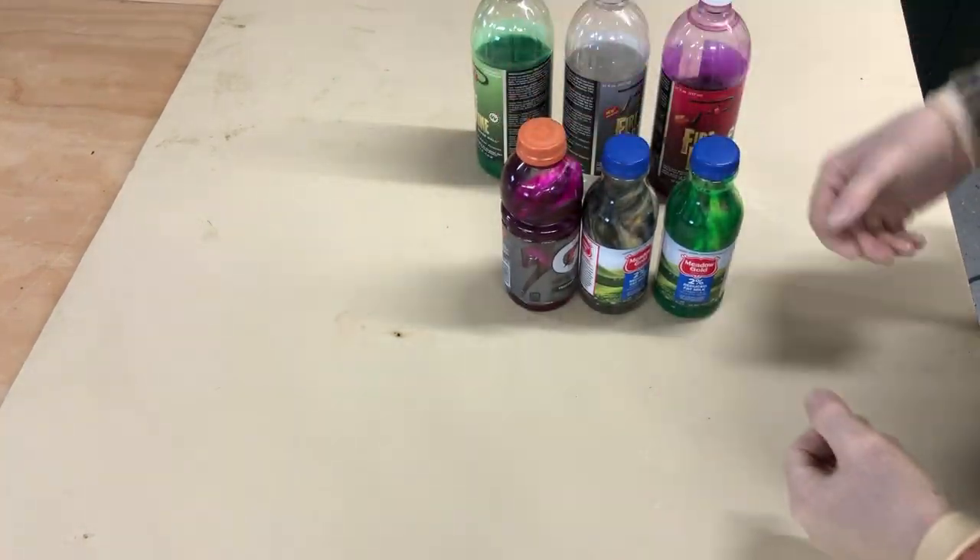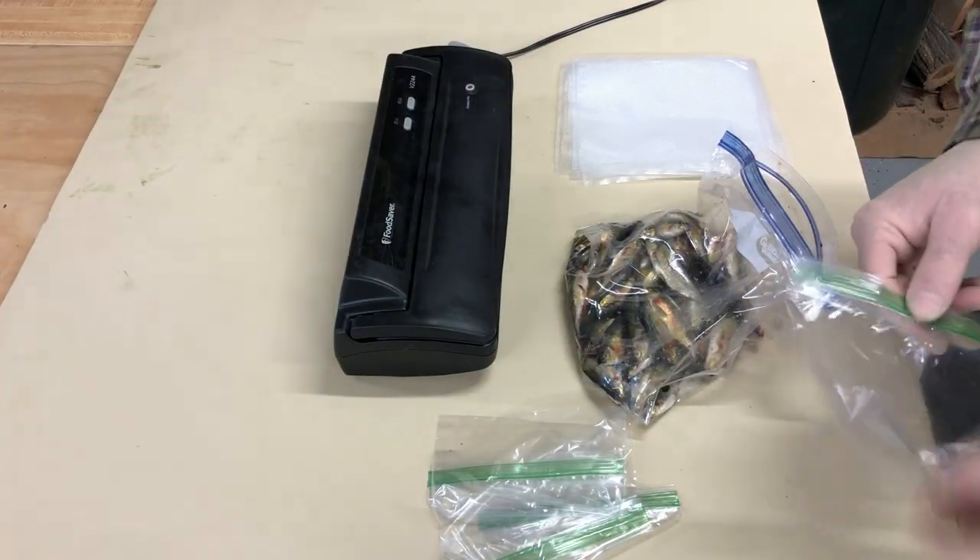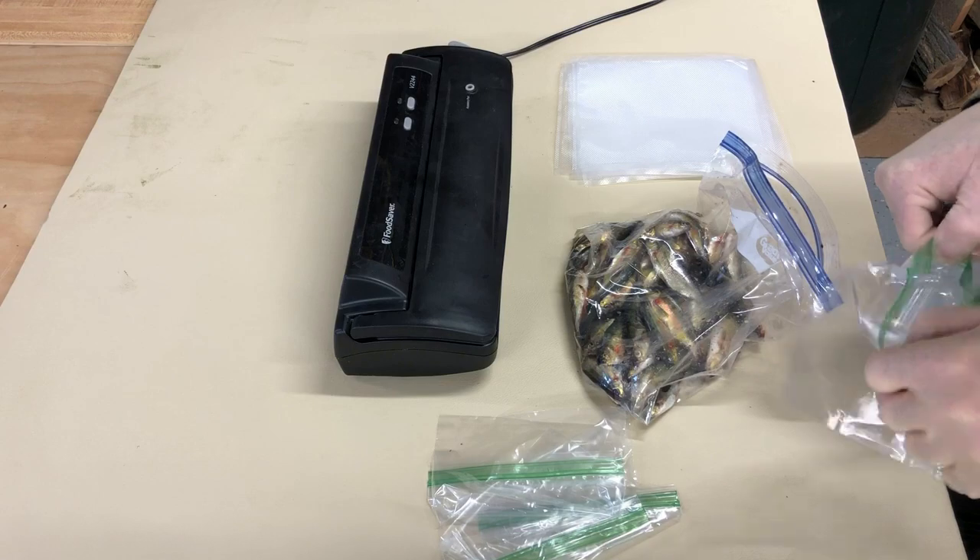We'll put those in the fridge and let them process for 12 hours and we'll check them. The rest of these minnows we're going to vacuum pack and freeze them really quick so they stay good.